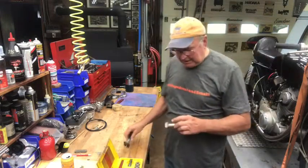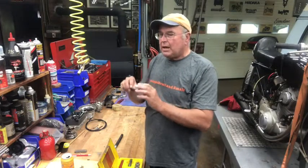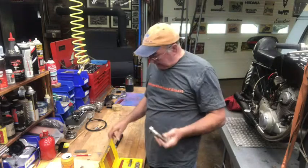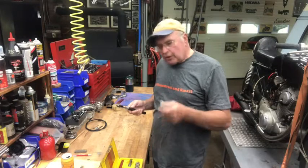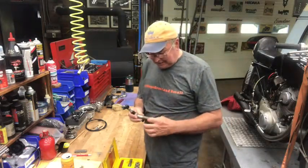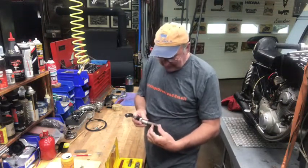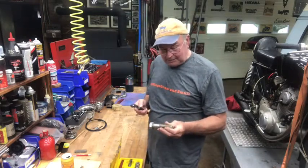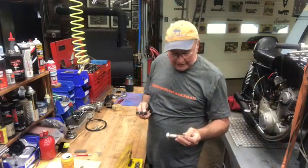A typical Japanese size would be 6 millimeter by 1.25 — that's 1.25 millimeter from peak to peak. A typical American size is half-13, meaning 13 threads to the inch. You can imagine it makes more sense to measure point to point, because dealing with an odd number of threads per inch just makes more sense.